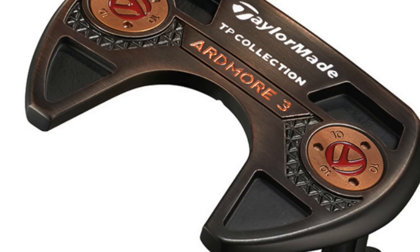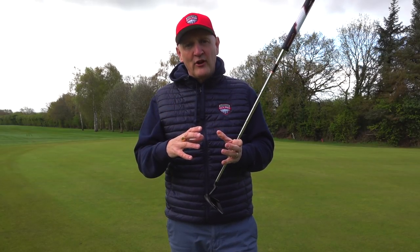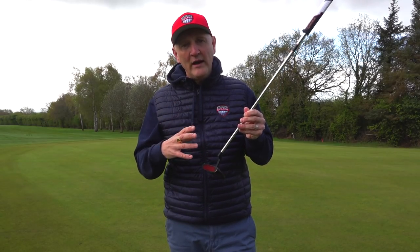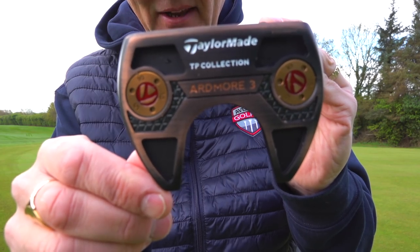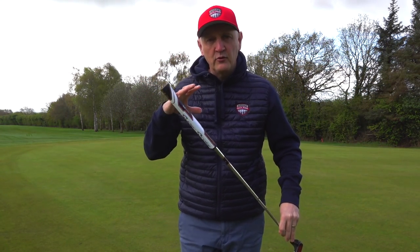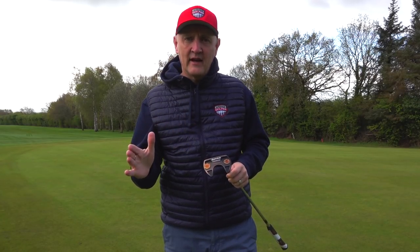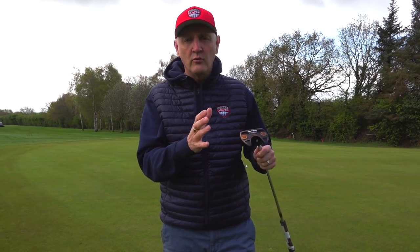Why did I choose this one for my game? I've always chosen a mallet style putter, but I don't like anything too bulky. The Spider, for example, which I've tried, can be quite a big cumbersome piece of kit - it's too big for me. I like a bit of weight; it's got two 10-gram weights. I don't like the counterbalance putter, so none of that. The mallet style suits my swing type, which has a fairly straight or minimal arc.